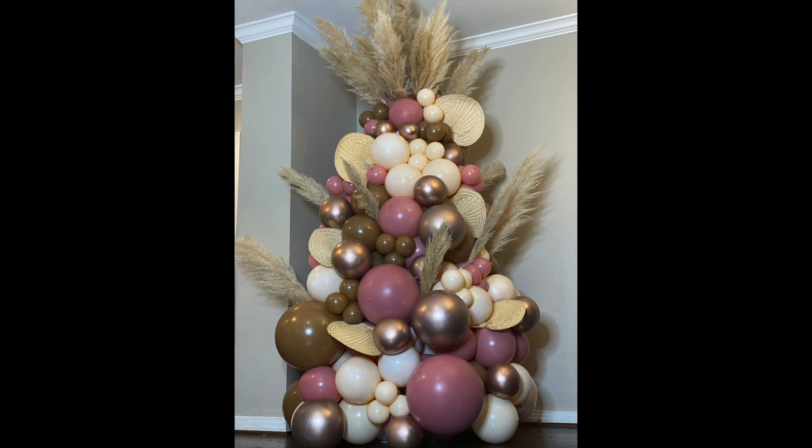Here's the finished product! My camera ended up dying so I wasn't able to film the end, but I added some shiny rose gold balloons along with pampas grass and fans to give it the bohemian style look I was going for — and I absolutely love it. I hope you guys enjoyed this tutorial, and if you did, please be sure to like and subscribe. Bye!